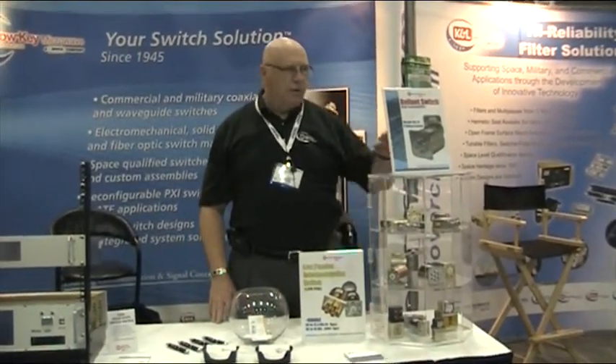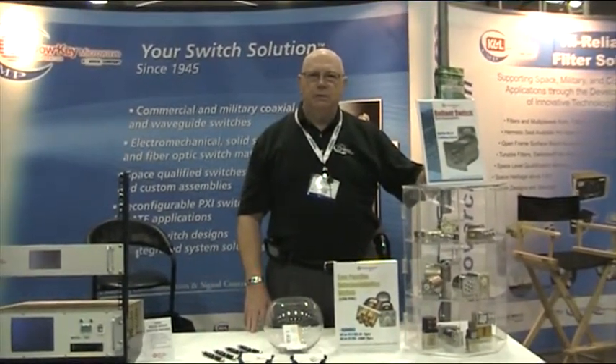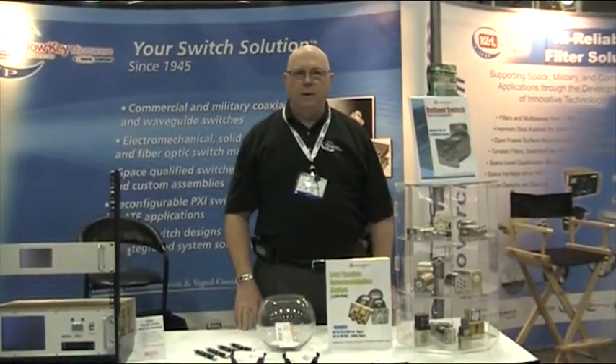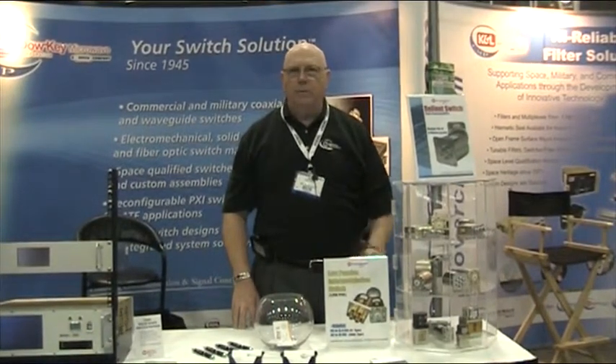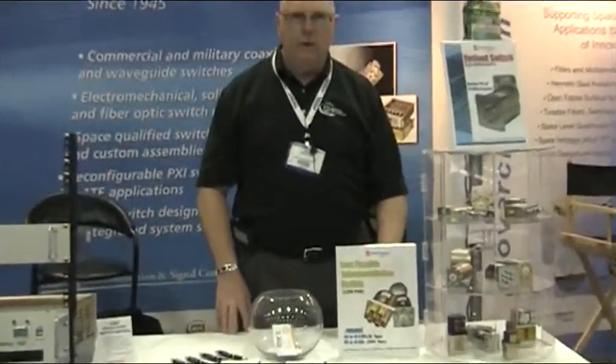Our new Reliant switch for test equipment has a 5 million cycle life and low insertion loss variability. We also have the low intermodulation switches at minus 100 dBc for low PIM applications.